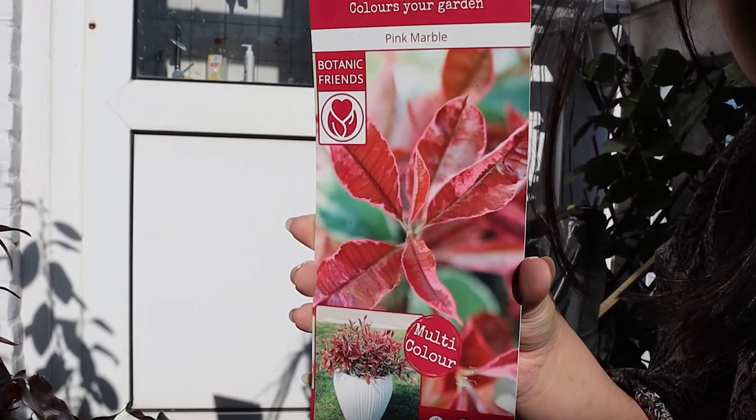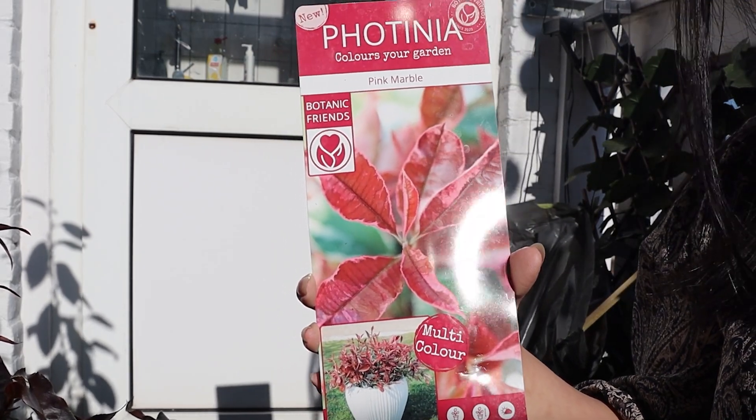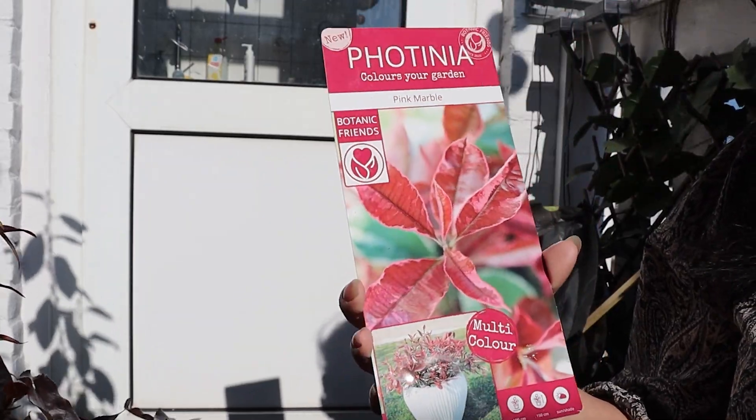By the way, the plant that I will replace him with is Photinia and the new growth is pink but it should revert to green. He's heavier than I remember.